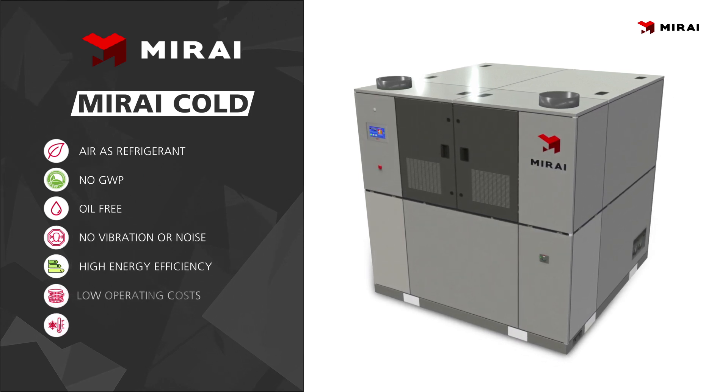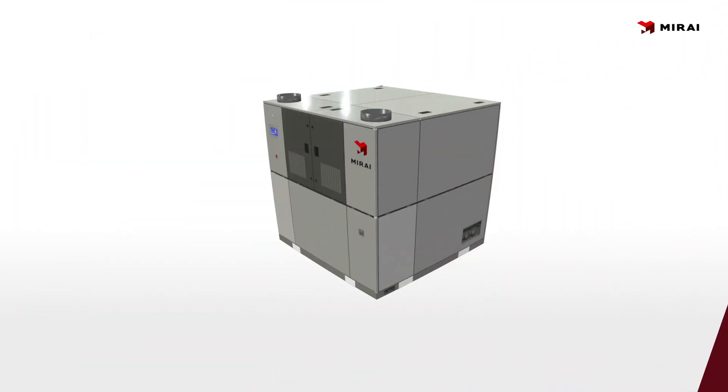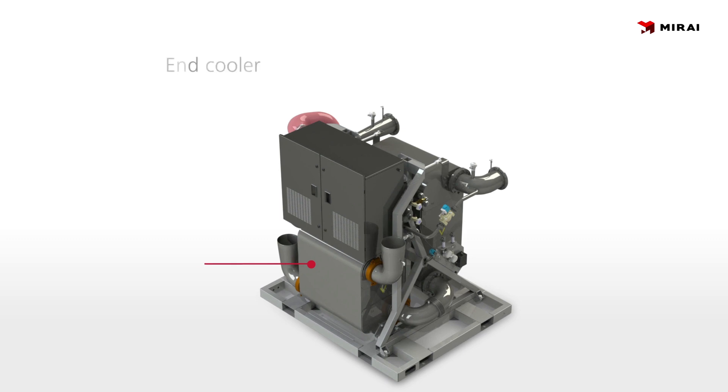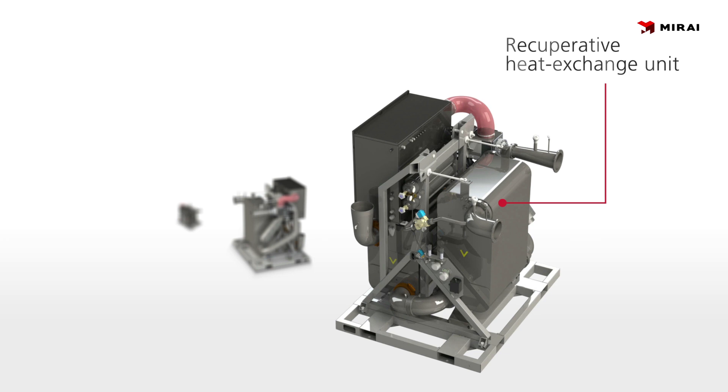Our machines include benefits previously unseen by the industry. Before showing how the system works, let's take a closer look inside. This model shows the end cooler, turbo module, and the recuperative heat exchanger.